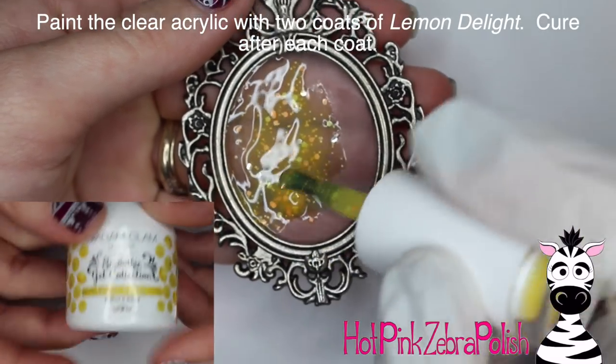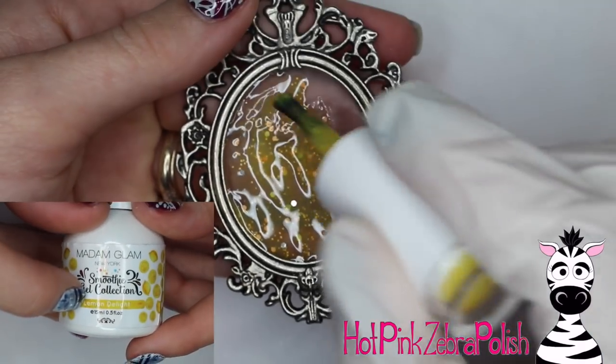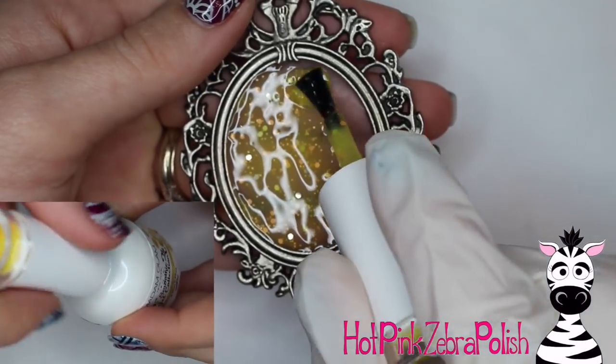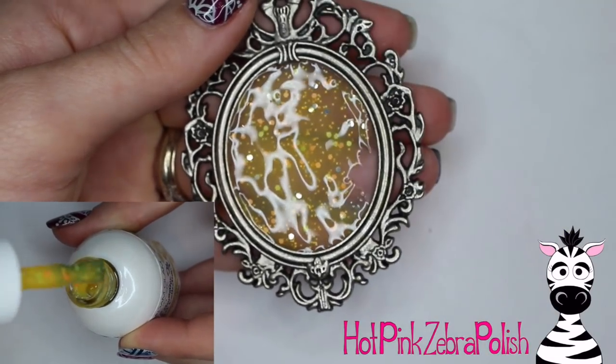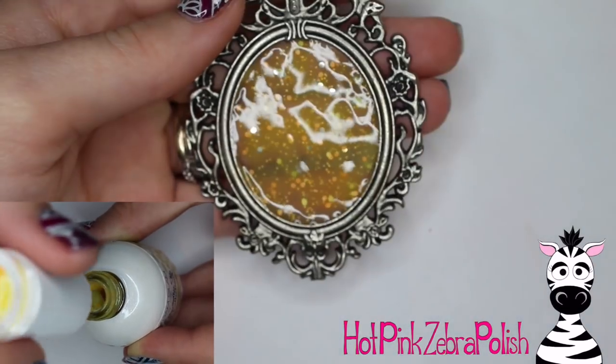I'm going to take some Madame Glam color called Lemon Delight, and it is a jelly color, so that clear base is going to show through, and you have kind of a really cool foggy, almost stained glass background, which is awesome. And I'm going to apply two coats of this color — this color is just really cool.